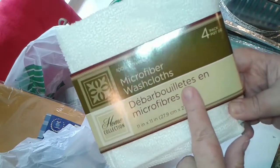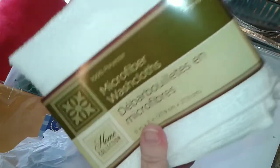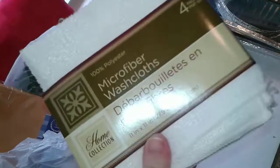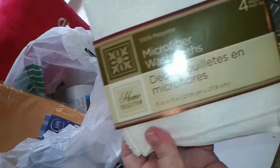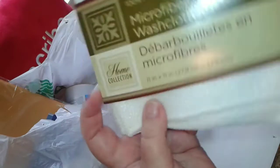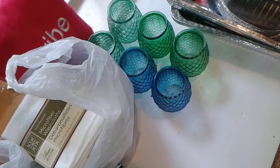I picked up a four-pack of microfiber washcloths. I don't use these as washcloths per se — because they're microfiber I use them for cleaning, like washing windows. They can be really expensive actually, and I got a four-pack for a dollar at the dollar store. They also had one with a pattern on it but I just stuck with the white.